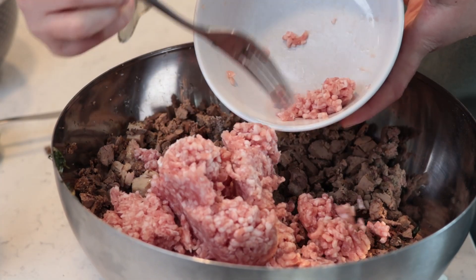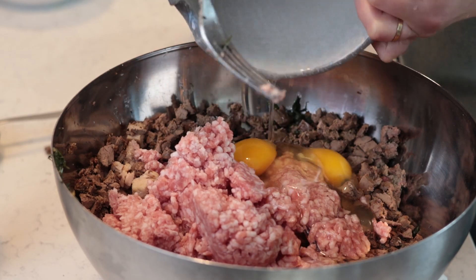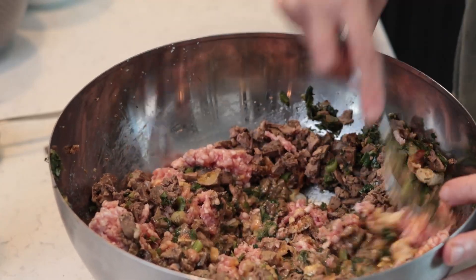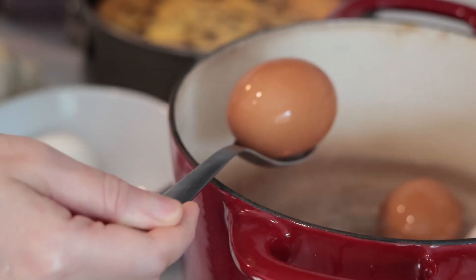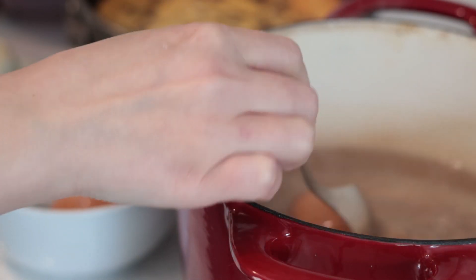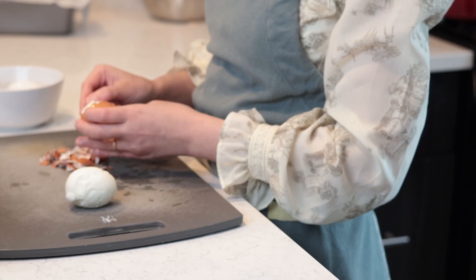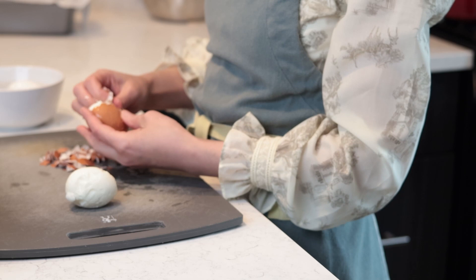In order to bind all the ingredients together, I'm adding a pound of ground pork and four whole eggs. These two ingredients will add fat and moisture to my meatloaf and will also act as a glue — without them, the meatloaf will end up dry and will probably fall apart when I pull it out of the pan.